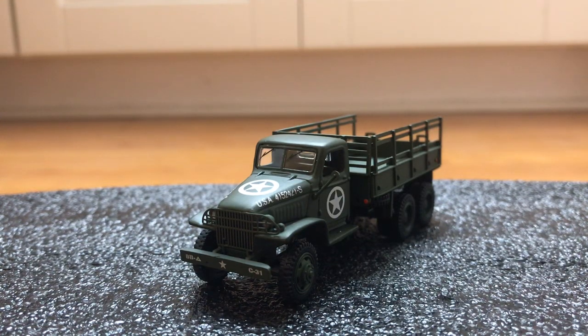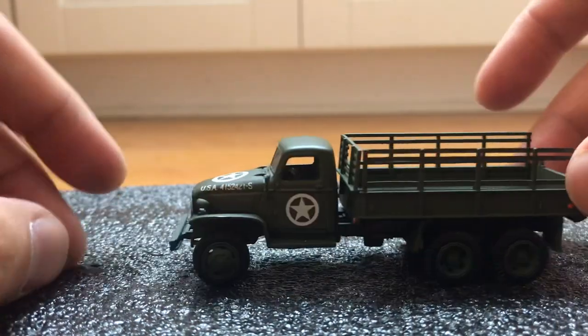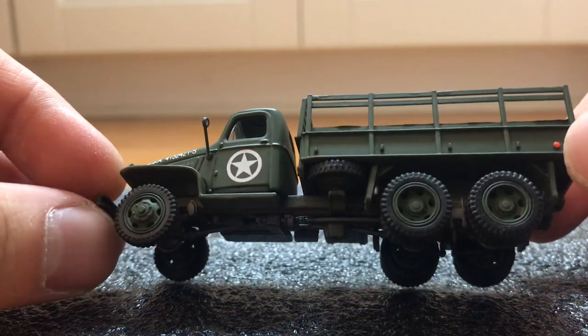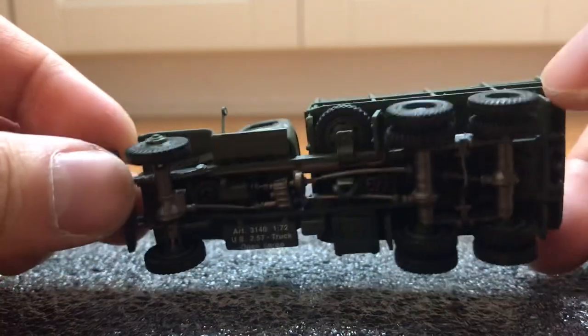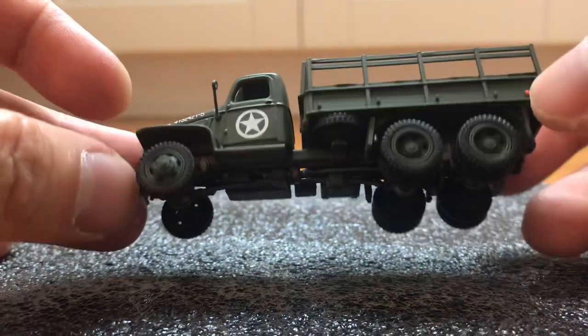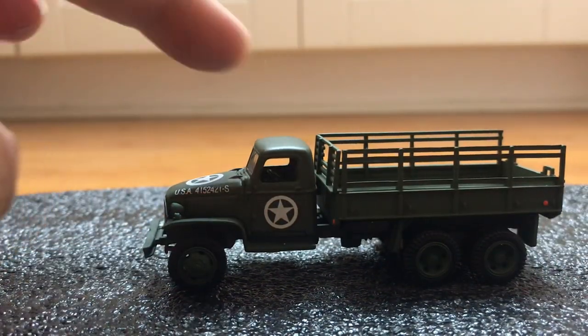Today's review is on the deuce and a half. This die-cast comes with a display case and has very nice detailing all around. Also available from this brand is a fuel truck version and a version with the machine gun over the passenger side.